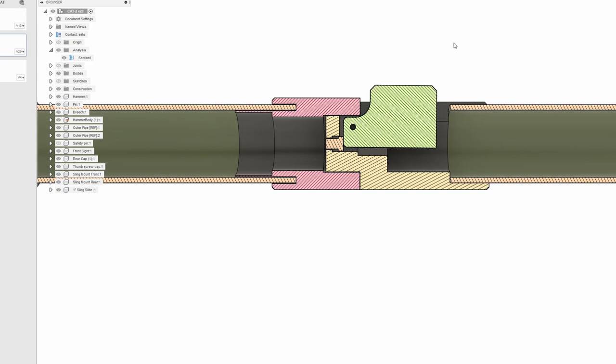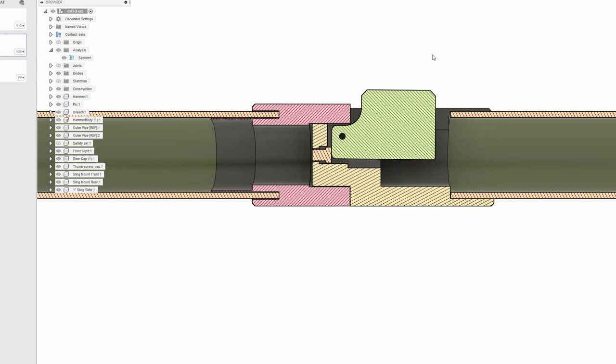Before we get into the build, I thought I'd pop over to the design workspace real quick, just so we can actually do an x-ray and see how this thing functions. When you push down on the hammer-slash-trigger, that will push the firing pin forward into the back of the grenade and set it off. And that's pretty much entirely how this thing works — not a lot to it. So with that said, let's move into the build.